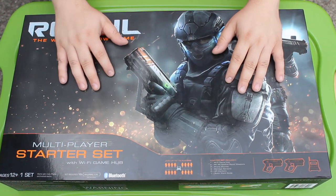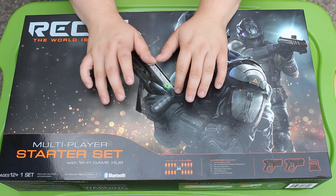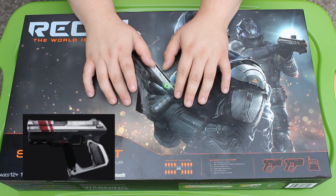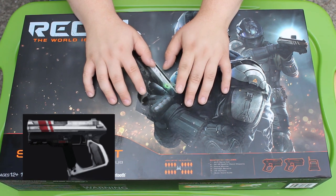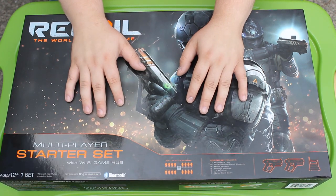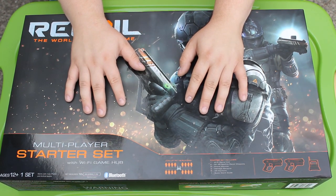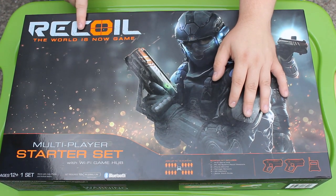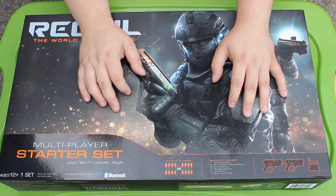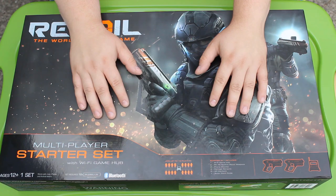This is the starter set, which includes two of the pistols — the RK45 Spitfire — which look vaguely like the Atlas 45s from Call of Duty — and a wireless game hub. It comes with its own Wi-Fi router that everything connects to, which is freaking sweet. It's supposed to have like a 500-foot range. The reason it's called Recoil is because they actually have haptic feedback inside the blasters themselves, which are supposed to simulate recoil — something NERF had vaguely done in the past.